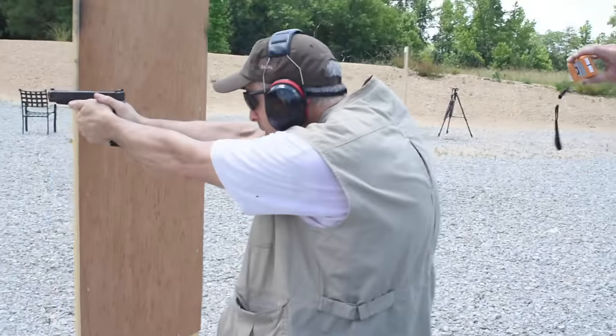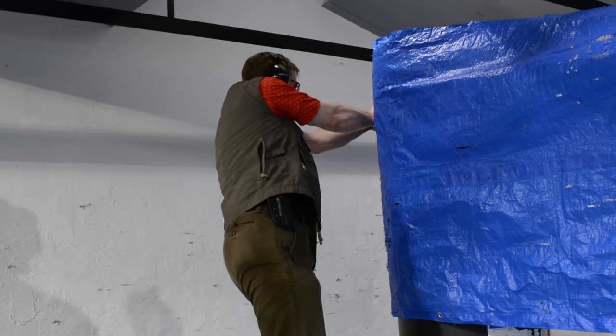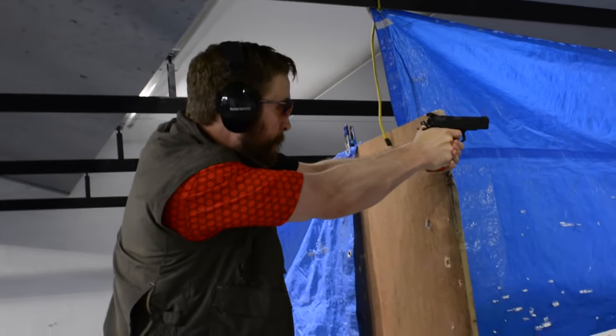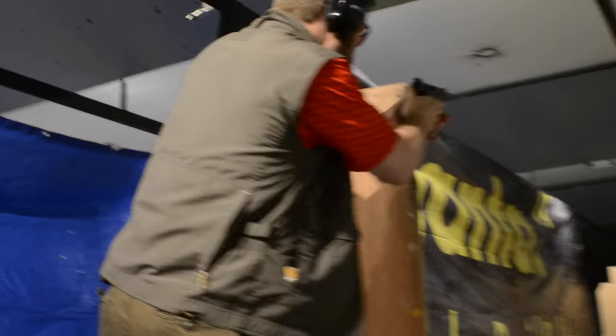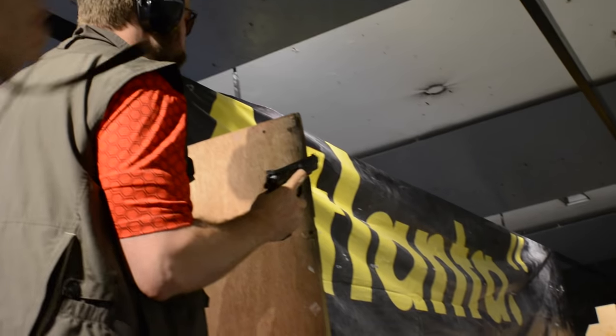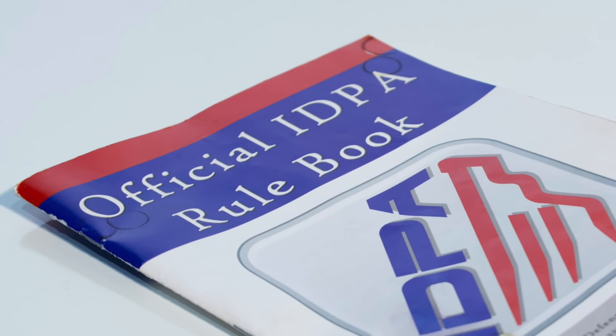In IDPA, you typically load when you hit slide lock — dump your empty mag on the ground, slam in a new one, drop the slide, keep shooting. But if you're behind cover, you can also do a tactical reload, referred to in the rulebook as an LCCR. In IDPA, if you're behind cover, you can unload your gun and top it up with a full magazine, but you have to retain the mag if any bullets remain in the mag or the gun. There are a lot of arcane rules about ammo management. Expect to get some penalties on this front until you figure them all out. As I indicated earlier, there are a lot of rules in IDPA — some of them are very nitpicky, but there they are.